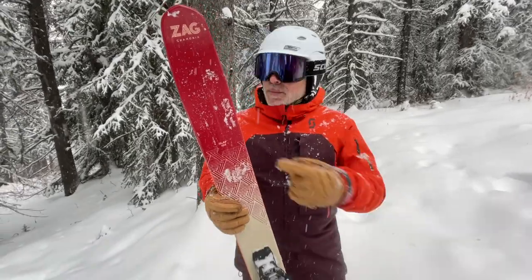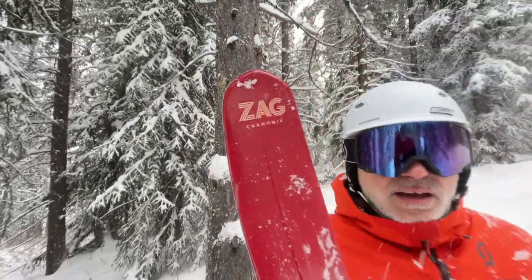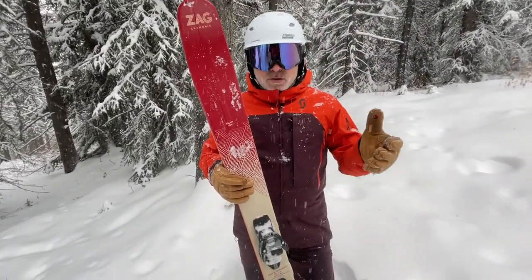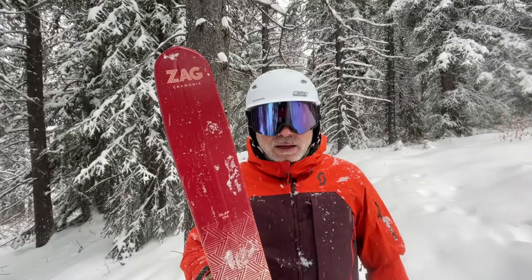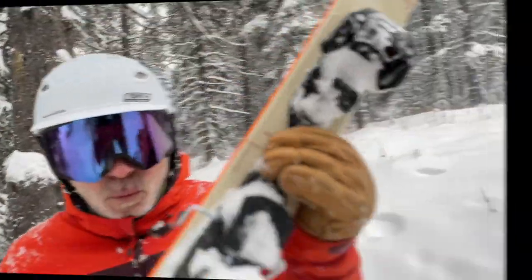Zag, out of Chamonix — these guys know how to do touring skis, these guys know how to do light skis. But it still can handle its own on a groomer, still handle its own in traffic. Surprising ski for what it is. Zag Slap 104.